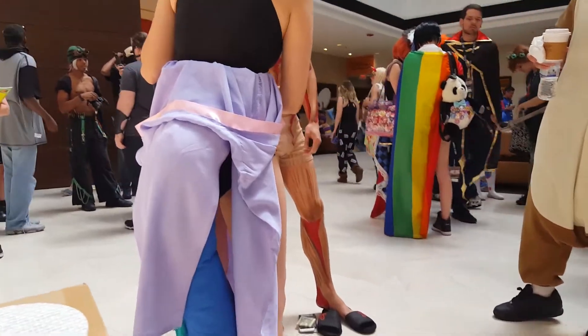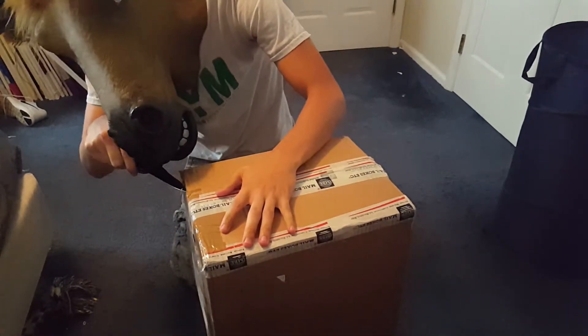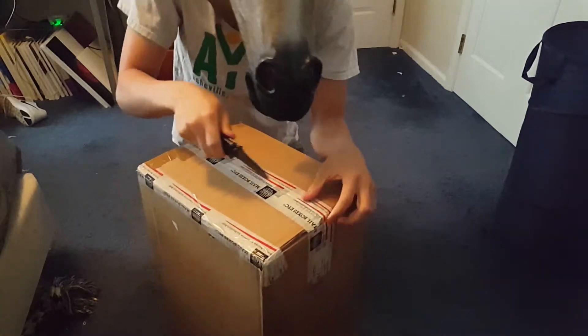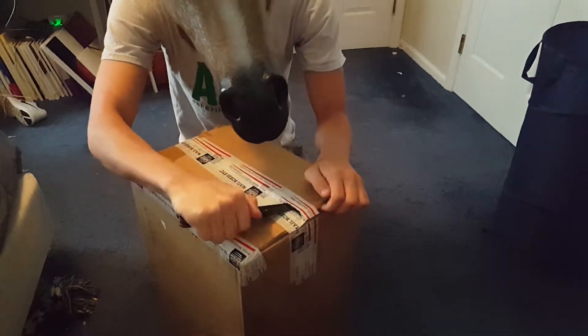It's a cardboard and fiberglass drum kit made in France and I think it's one of the coolest things I've ever purchased. Today I'm going to be talking about why I think it's a really good starter kit for beginner drummers, or just an overall good drum kit for veteran drummers.